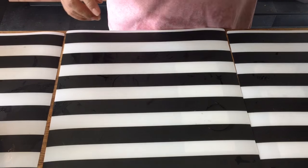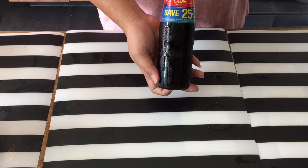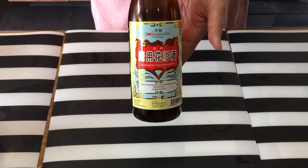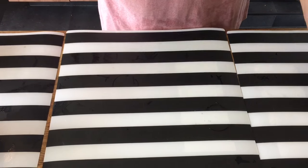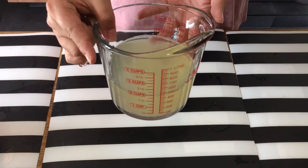For seasoning, we'll be using oyster sauce, dark soy sauce, Chinese cooking wine or Huatiao wine, and pepper. Remember to keep the stock from the baby abalone can because you'll be using that.